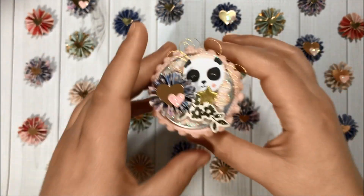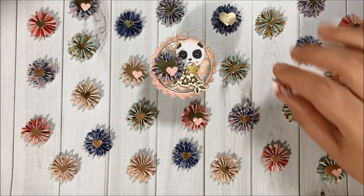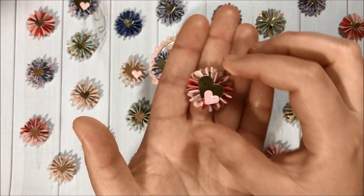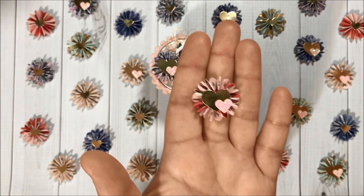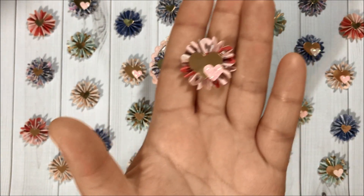For these rosettes with double hearts, I did use two different heart punches, and for the smaller one I did add some stickles. I love how everything turned out — super adorable!